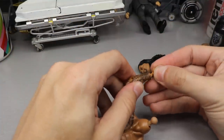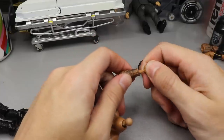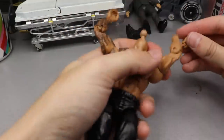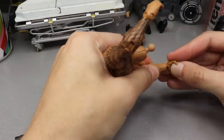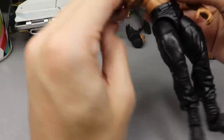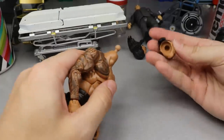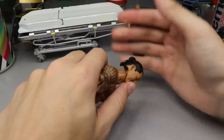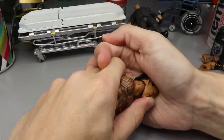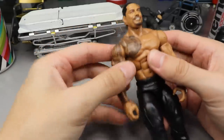Now we can try to pop the hands in since we heated them up. The figure is on fire — we just heated it for a while. Got both arms done — very nice. Now we can pop on the ponytail head sculpt from the Elite 79. Put the left thumb on the chin, center it, and slowly push it on. You'll hear that pop noise. Don't slam it on and snap the neck peg — that's the last thing you want.